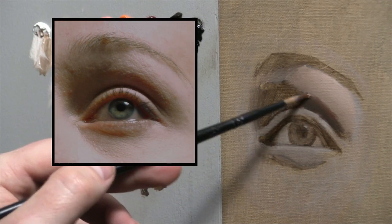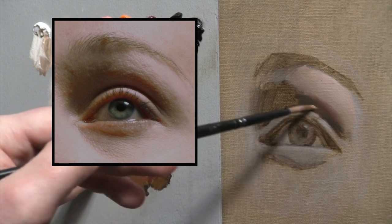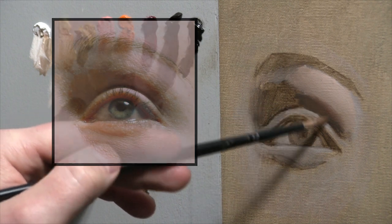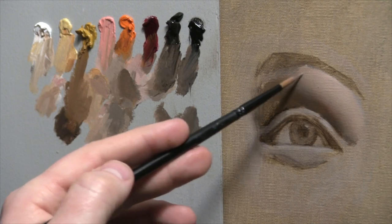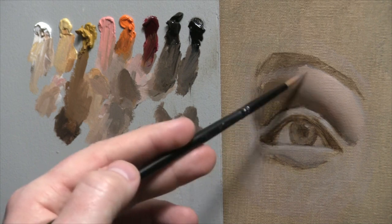Once that coalesces, I can grab more alizarin crimson and a little touch of cadmium orange, and I can really bring up the chroma near that shadow edge. That makes it look like the light is transmitting through the translucent flesh and bringing that chroma up.